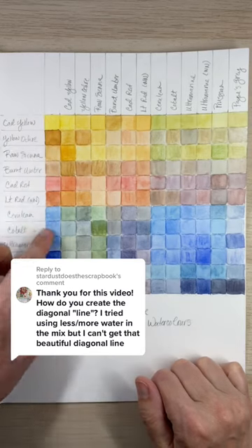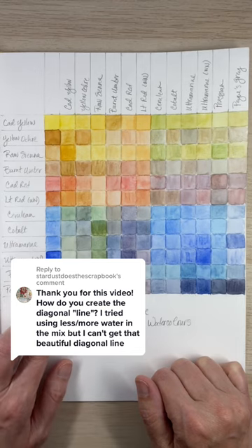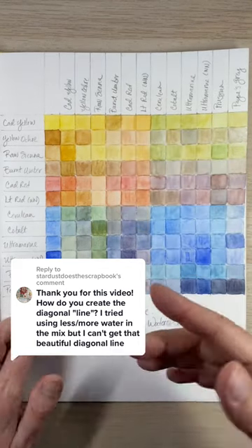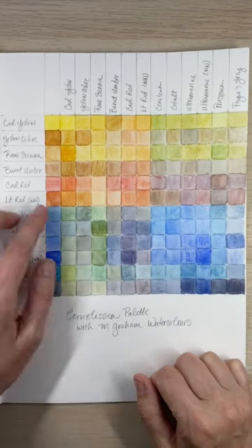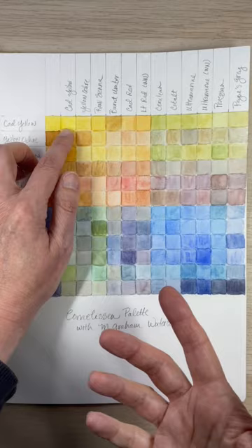On my color charts, I'll often include an extra row that just shows what the colors look like without being mixed with any other colors. But I can find those same mixes in a diagonal row where they intersect one another on the chart. So for instance, cadmium yellow and cadmium yellow mixed together to be cadmium yellow.